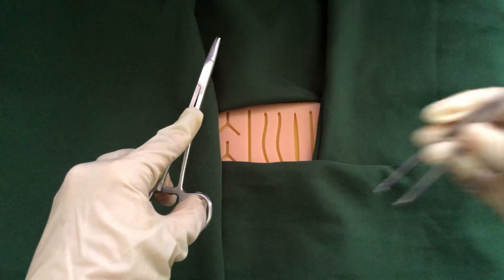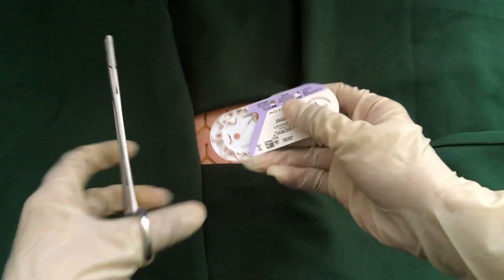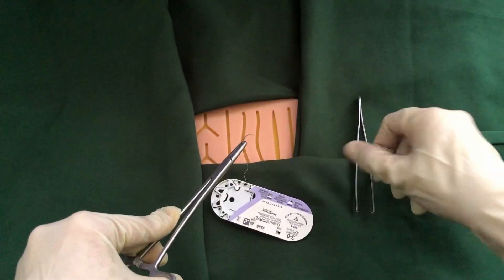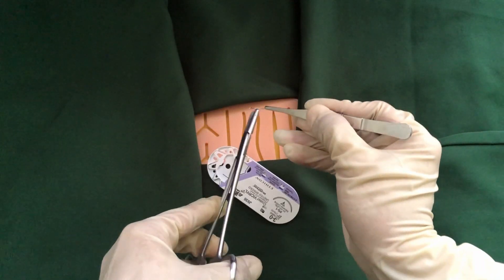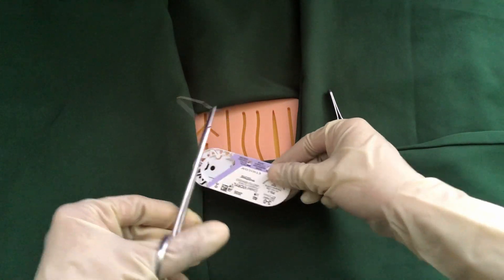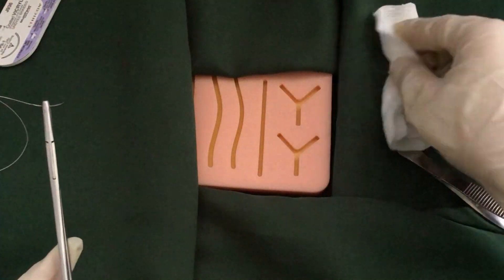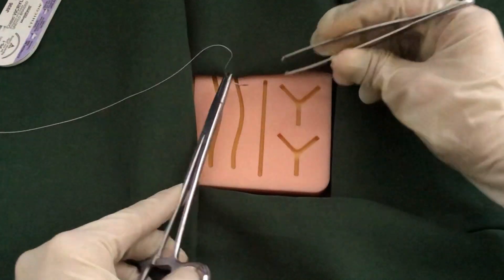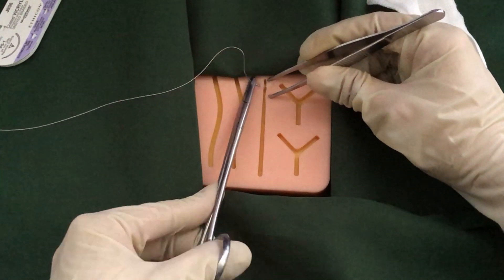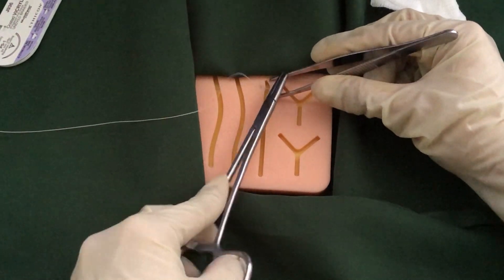The other hand will hold the tip of forceps with a pencil grip. Load the suture into the needle holder properly using the forceps — never use your fingers. Hold the needle two-thirds of its midway. Start the suture 1cm from the wound perpendicularly.